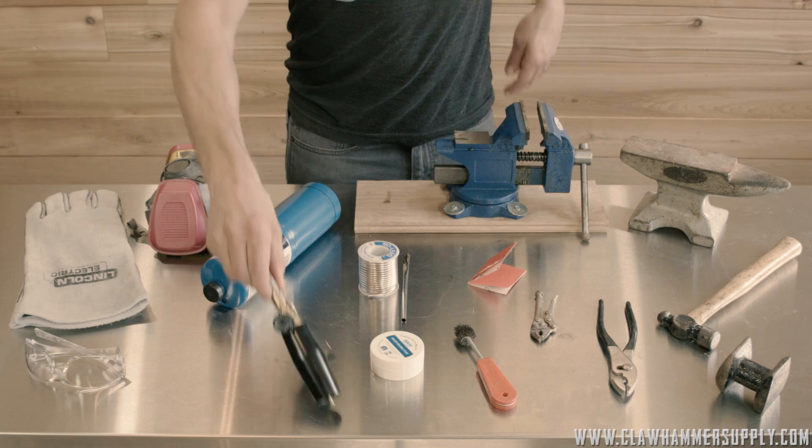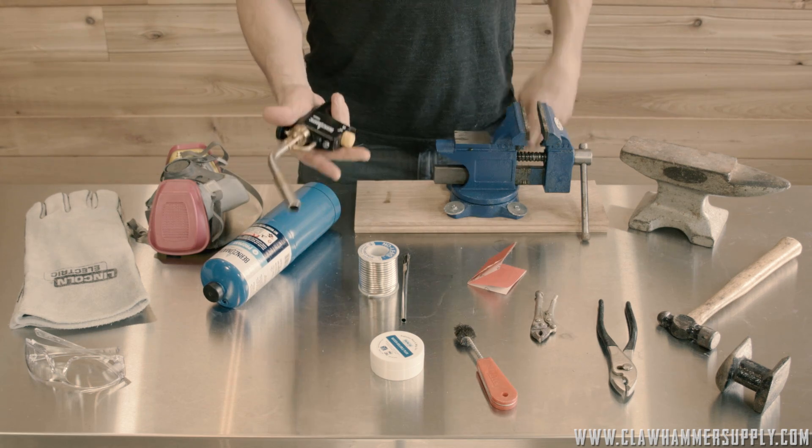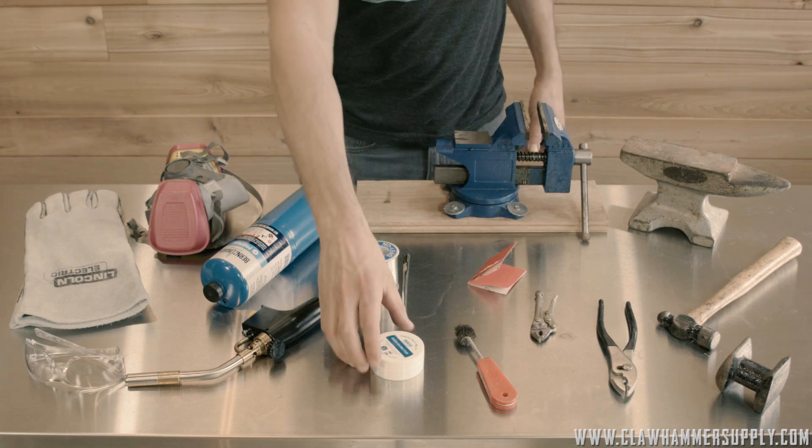I'm using a Benzomatic 8000 torch head, but this is overkill. I'd suggest buying a Benzomatic WT-2301 basic self-light torch if you don't have one already. They only cost 15 bucks on Amazon.